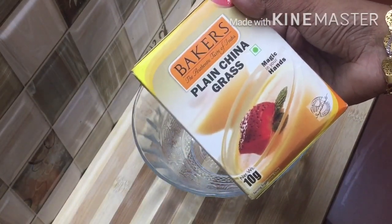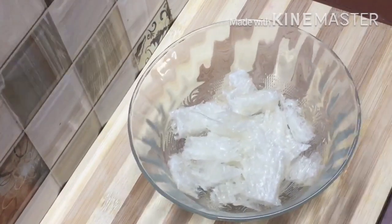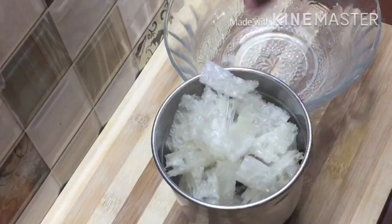I am going to get 10 grams of china grass. I am going to cut this in the bowl, then put it in a small jar. I have chopped it and I will cover it — this will melt.